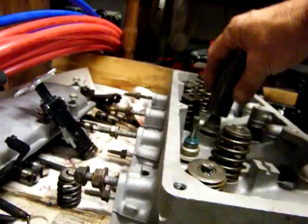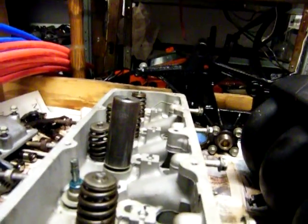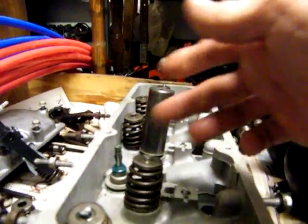So you take your socket and you slip it on there like that. And you've got to use two hands because you don't want it going on crooked. But you get the idea.